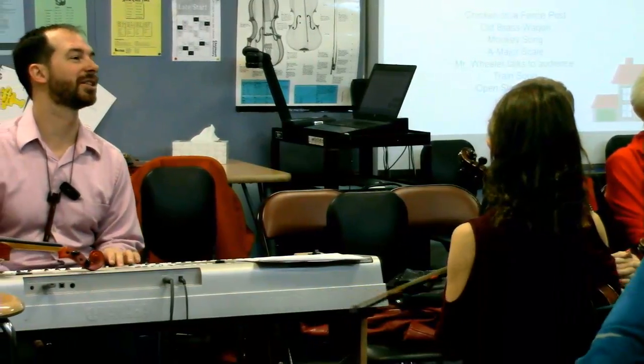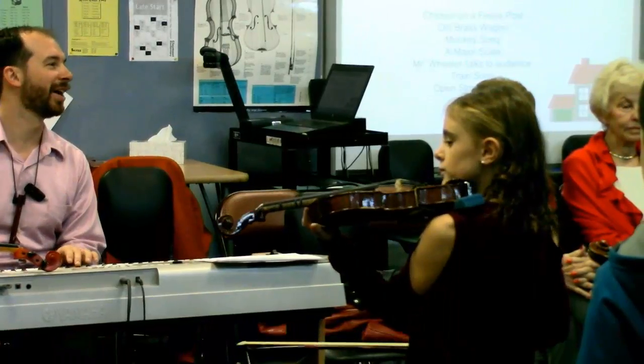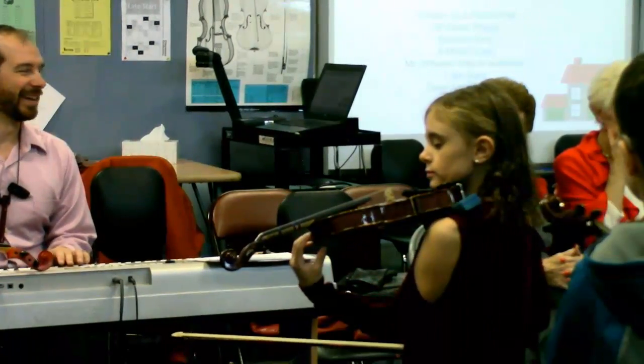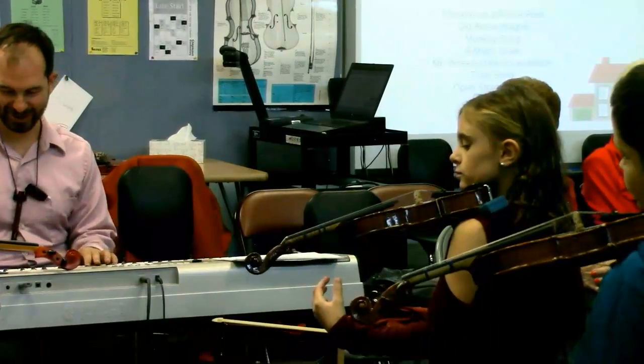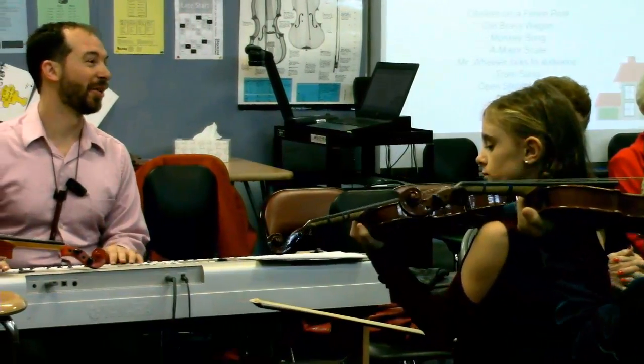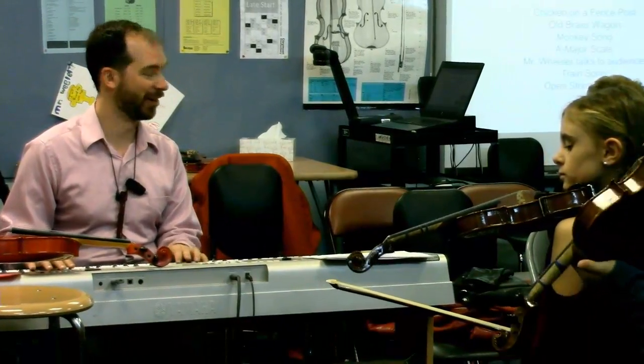A lot of people don't know this — you can actually show us step number six. Those violins are just balanced up there. They're not that heavy. They're not falling. They look pretty comfortable like that. We found out that third graders' heads are really big and way heavier than our violins.